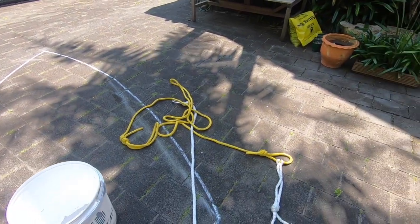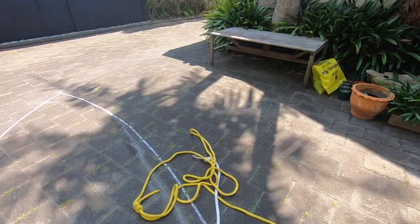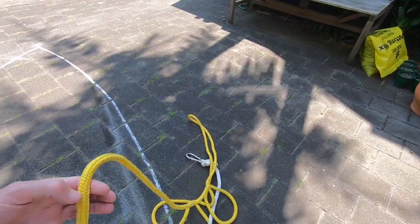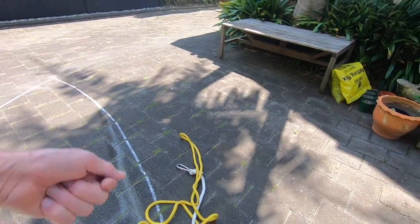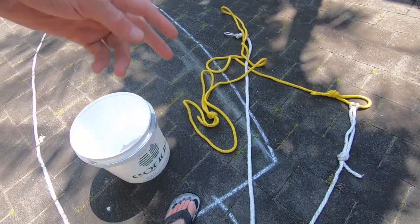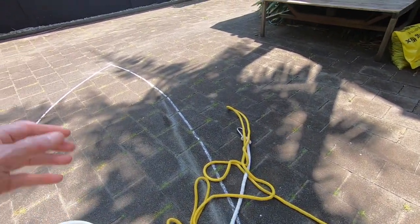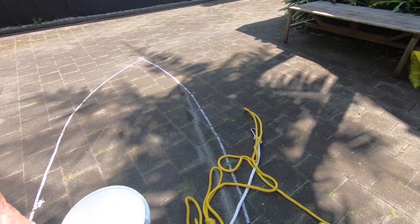When you want to retrieve the chute you just pull the release rope, pull the chute all the way back to the boat, and load it into your bucket. Just make sure all the ropes are out of the water and looped around something so you can move off to another spot.